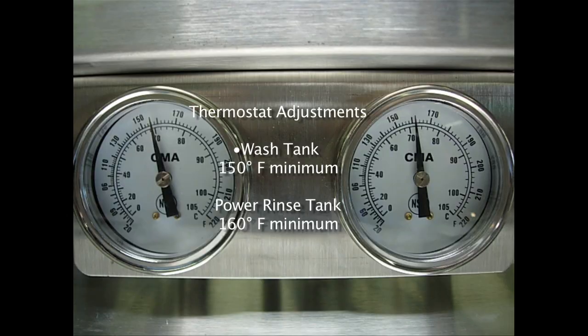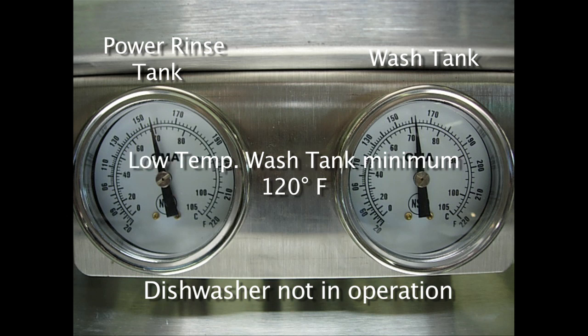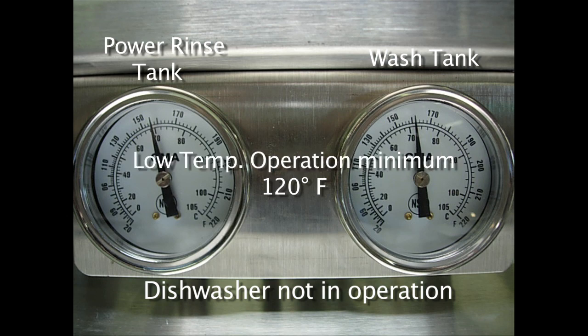Now it is time to turn our attention to setting the thermostats for the wash tank and the power rinse tank. The wash tank, in a high temperature application, should be set for a minimum of 150 degrees, no more than 160. In a low temperature application, the minimum temperature should be set at 120, with no more than 140 degrees. The power rinse tank for a high temperature application should be a minimum of 160 degrees, and no more than 170 degrees. For low temperature applications, the power rinse tank should be set at a minimum of 120 degrees, no more than 140.